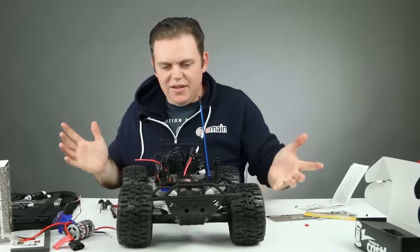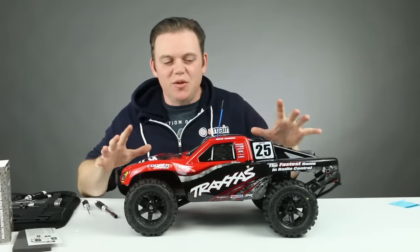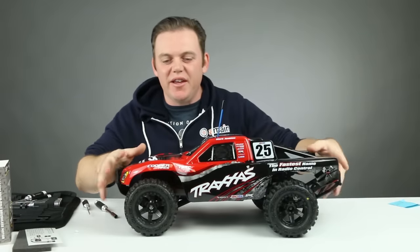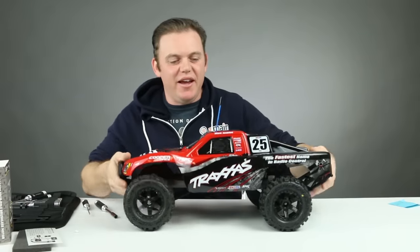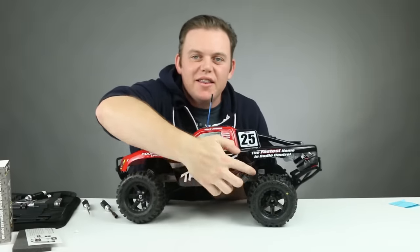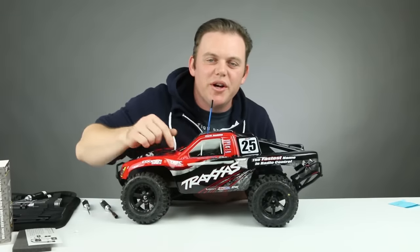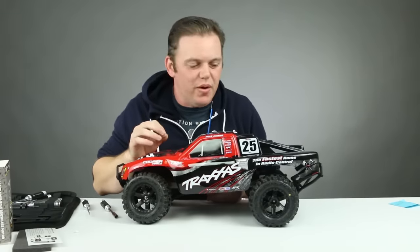The last thing we need to do is solder on a connector. As a preliminary fitting we put the body on, and we noticed the body is rubbing a little bit on the rear tires — it looks like some trimming is needed on the wheel well area. So we're going to cut that up and make sure there's no rubbing.